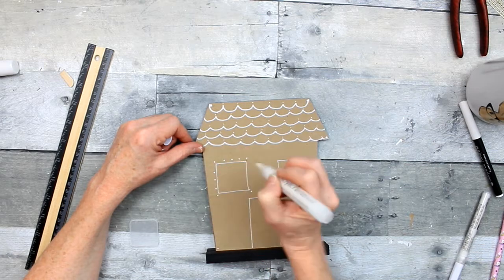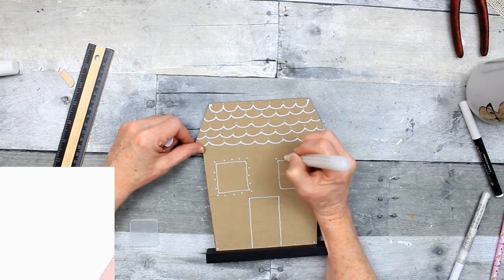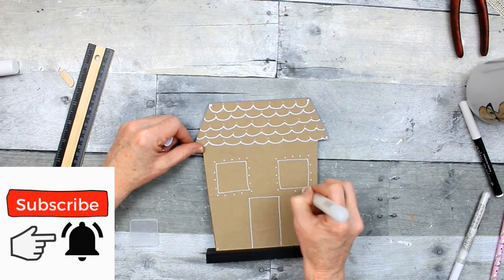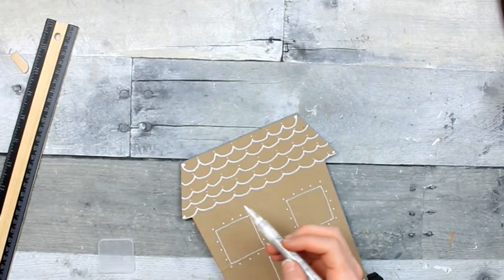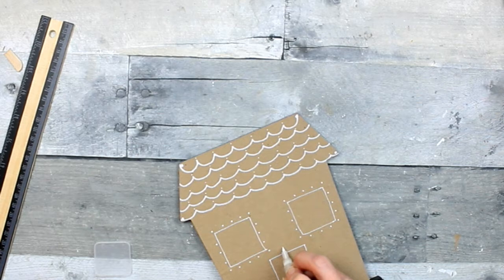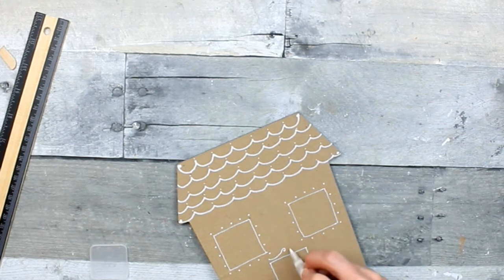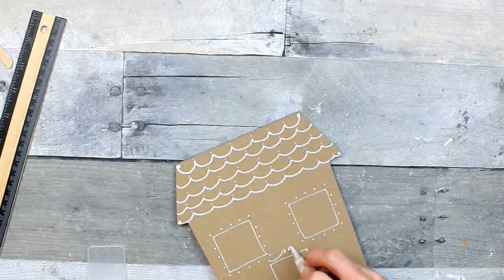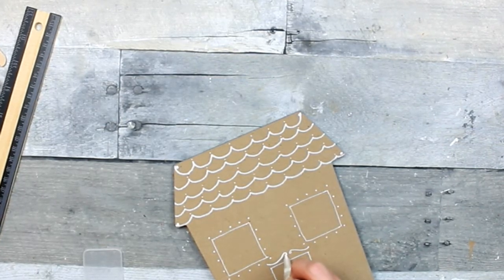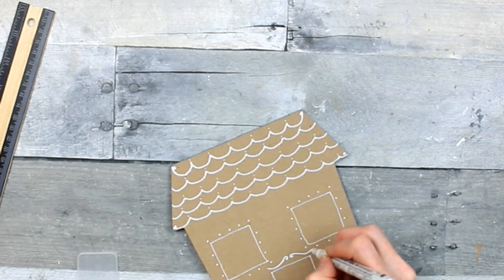Putting some more dots here — to try to space them more evenly, I'm doing the corners, the center, and then splitting the difference. It helps give me a guide too; if I decide I want to put shutters or anything else on there, I've got a somewhat of a guide. You'll see me pausing quite a bit because I'm trying to decide what I want to do before I actually do it. I did not use any pencil to do the little embellishments, so I'm just doing this slowly.